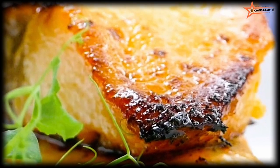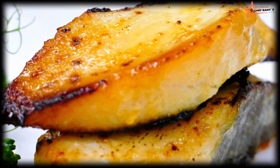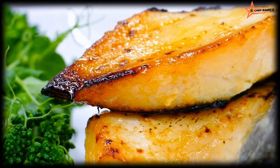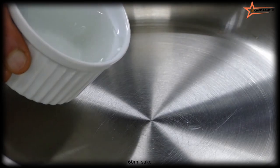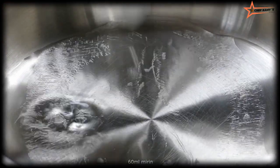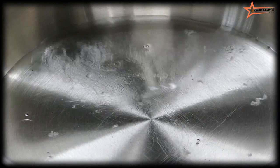Hello, welcome back to Chef Ramy's kitchen. Today I bring for you a simple delicious fish recipe with just a few required ingredients: miso marinated corn fish. Let's start — 60ml sake, another 60ml mirin, make it warm, a little bit hot.